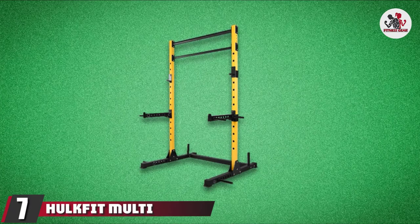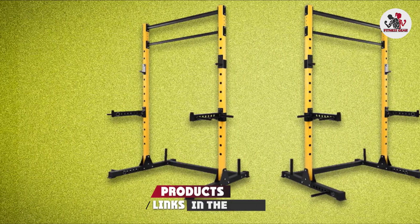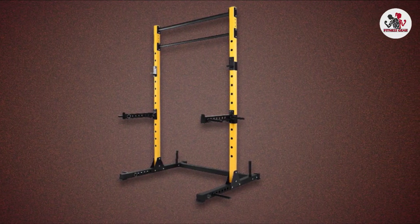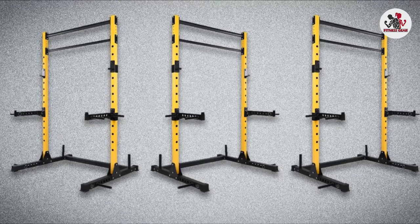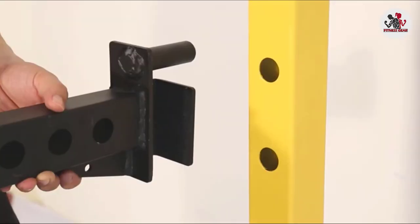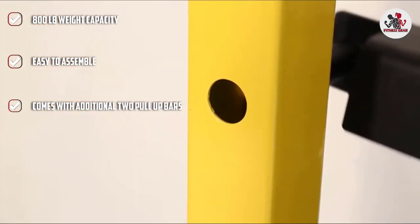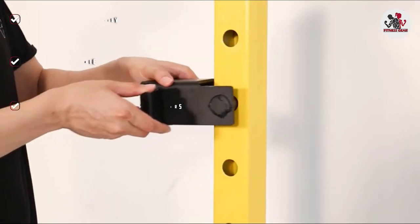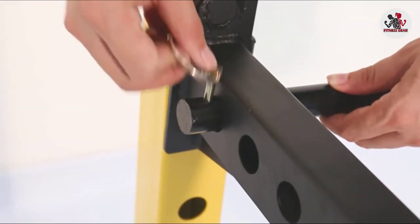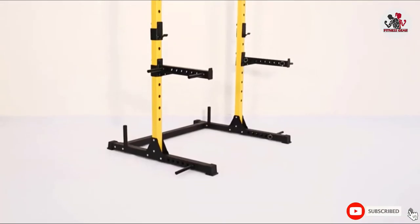Moving on to number 7, the HulkFit Multifunction Adjustable Power Rack. HulkFit specializes in providing a complete range of fitness equipment to fit any gym size — from bench press racks and barbells to timers and kettlebells. HulkFit is a great entry-level bench press rack for those who don't have the space or budget for a complete power rack. It is one of the more affordable options on the market and comes with basic J-hooks and safety arms to protect you if you can't lift the weight, plus rear weight horns for stability. If you're looking for an affordable and compact bench press rack, we recommend the HulkFit Multifunction Adjustable Power Rack.